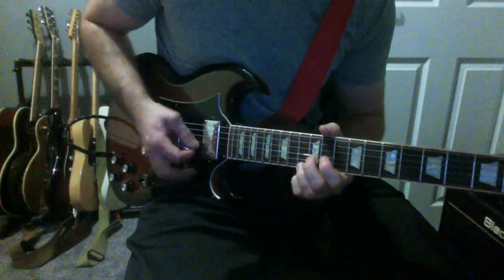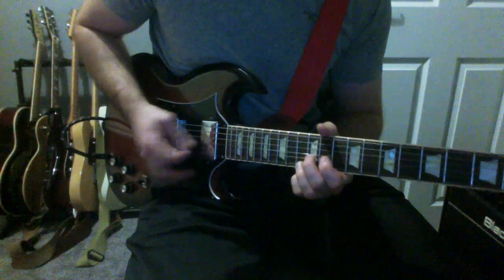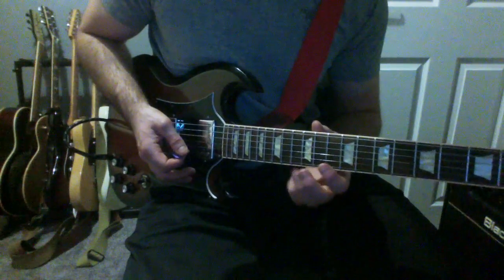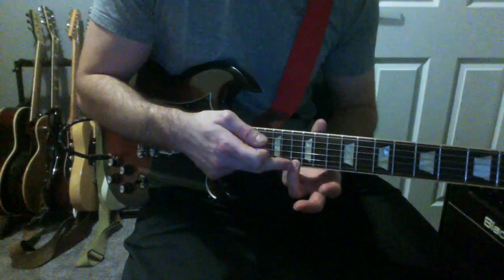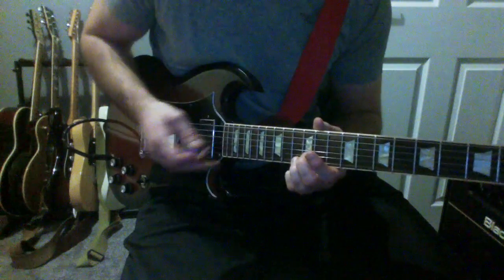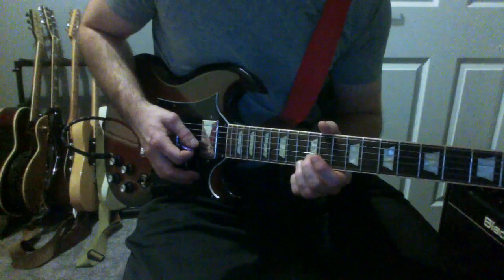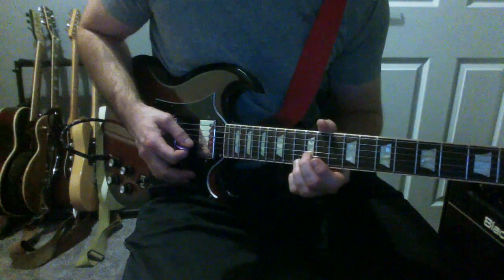And then I'm going to go into a double stop. I'm going to play the 13th fret of the E and the 12th fret of the B string, and I'm going to bend up the B only ever so slightly.